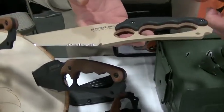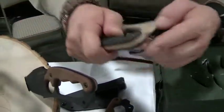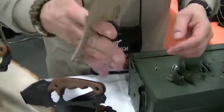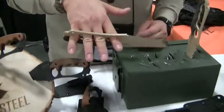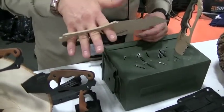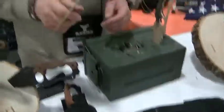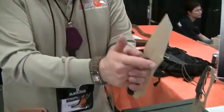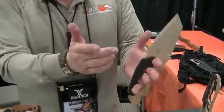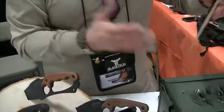Another nice feature of this knife is the fact that the pommel has a pry bar on it, so you can actually use that as a pry tool or to break glass. It also has a lanyard hole, and the primary design of this knife is that you want a knife to stay in your hand — if a knife isn't in your hand, it doesn't do you any good. So you have complete use of your fingers while holding the knife. If you were controlling a weapon and had to reload, you can reload and still have control of your weapon and your knife at the same time.